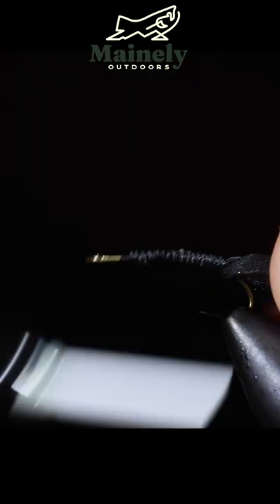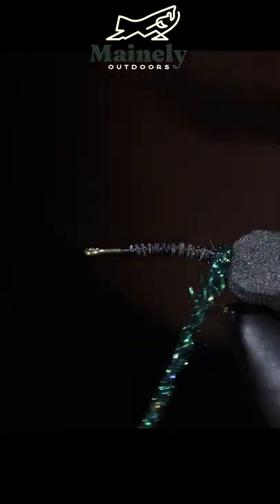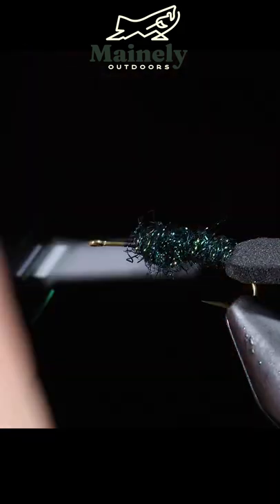Next we'll grab some dubbing. Here I'm using an ice dubbing in Peacock. We'll create a tight dubbing noodle around our thread and start to wrap that around our hook shank until we reach the head of the fly.